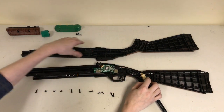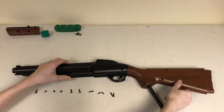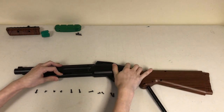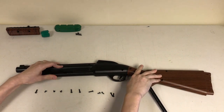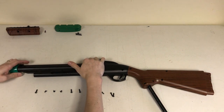Now it's time to reassemble the gun. Take the top half and gently place it on top of the bottom half. While doing this, I recommend putting your finger through the slot near the front of the gun and holding the pump rod assembly down so it doesn't pop out of place. Once you've lined the halves up, use the gun tip and the gun butt to hold the halves together.